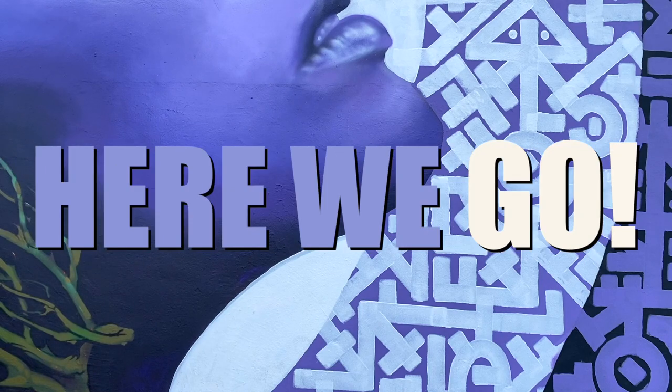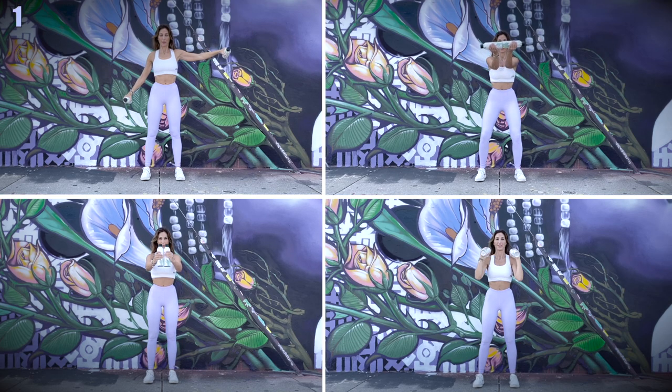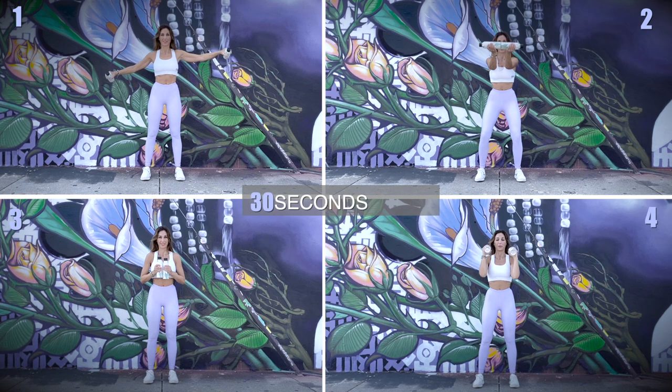Find some weights or bottles of water and here we go. This routine consists of 4 exercises. We will each do it for 30 seconds and complete the entire routine in 3 sets. We will need between 1 or 2 kilos of weight. If you don't have weights, do it like me with some bottles of water.